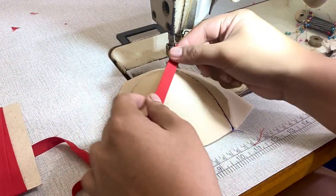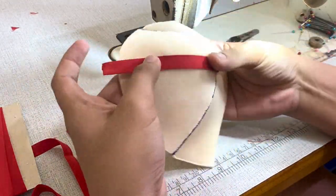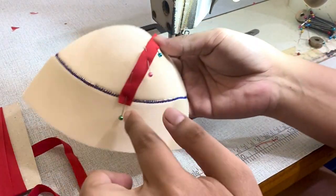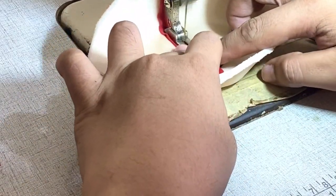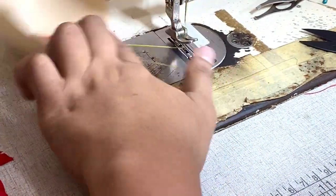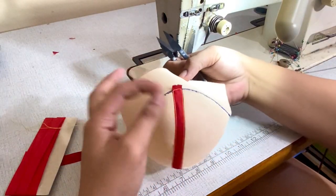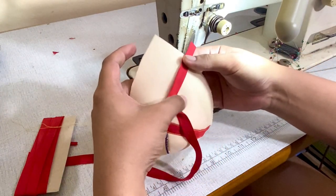I'm going to do this first at the lower part of the buzz foam cup. Cut the bias tape according to the length and pin it in place. Next, I'm going to topstitch the bias tape side by side. Then I'm going to cut out the excess bias tape. This is how it looks on the first seam. Next, I'm going to do the same procedure at the center seam — basically the same procedure.